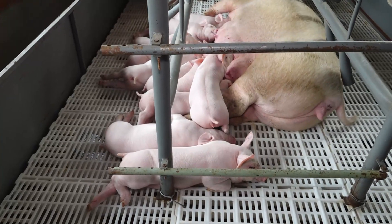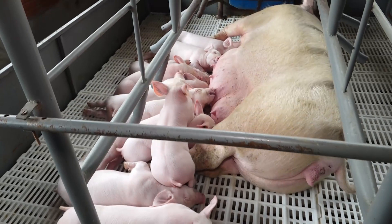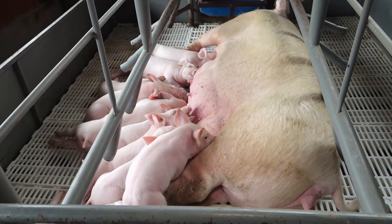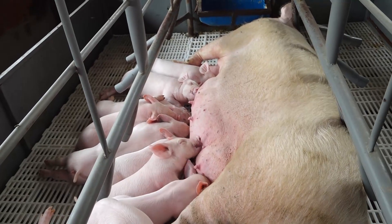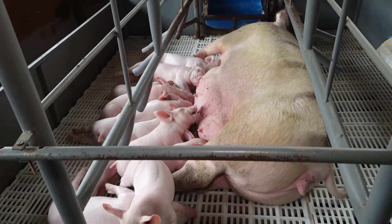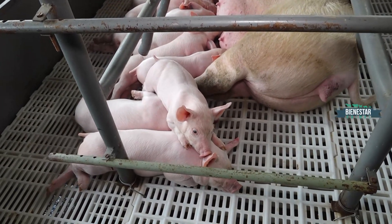Generalmente en el campo se ve que tienen diez y tienen suerte. Acá se está controlando el tema de las temperaturas ambientales. Además la genética, es una genética choice, una línea genética, no una raza, que se está utilizando mucho ahora a nivel paraguayo.